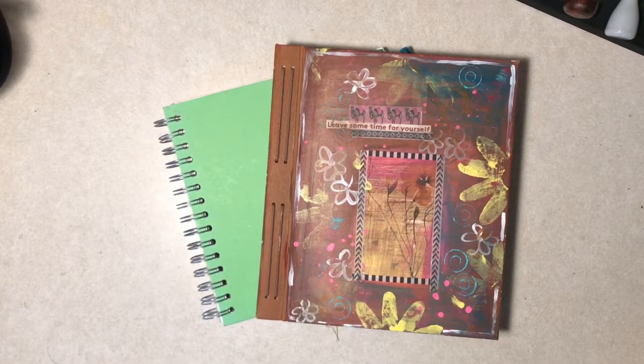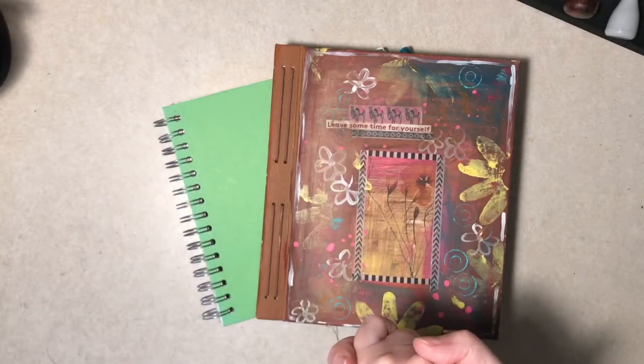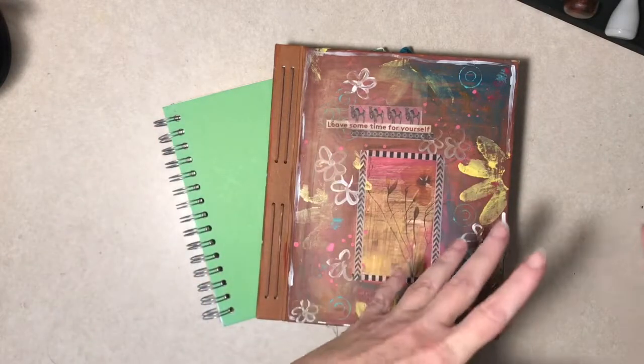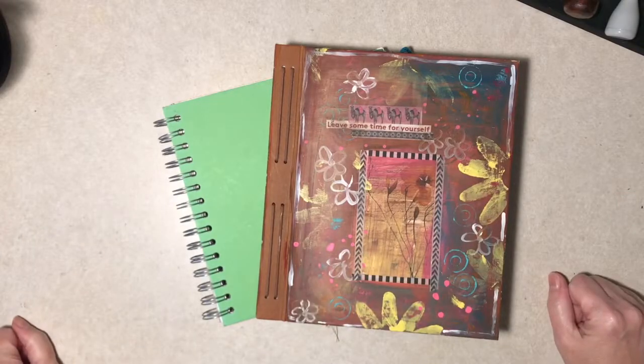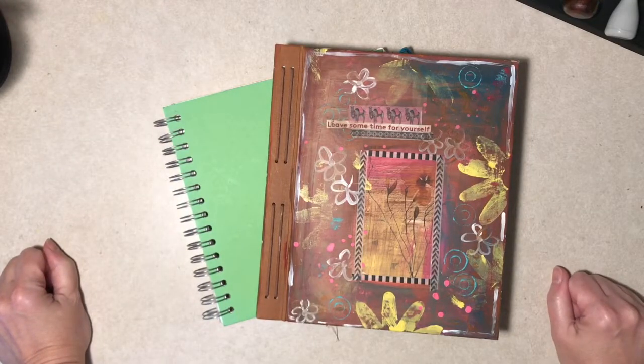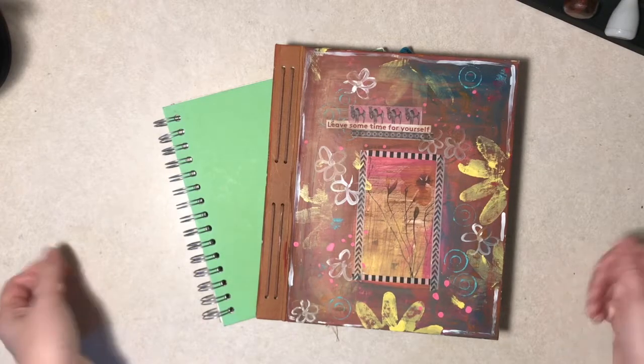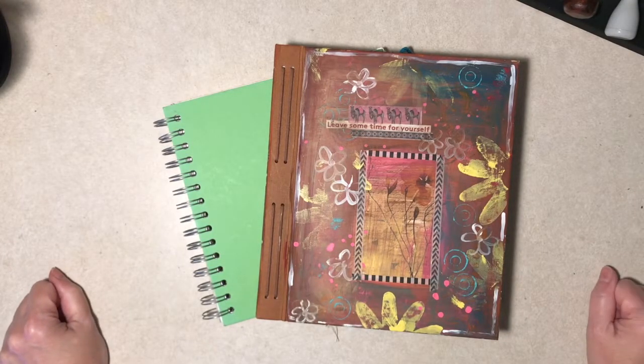Hello everybody, it's Diane back again from Tattered Edges Design. I'm kind of jumping on a bandwagon — or grabbing an opportunity, however you want to view that. If anyone has seen Shannon Green, she recently did a video about glue books where she had been tagged by somebody else. It's going around YouTube where you're supposed to show your glue books and answer some questions. At the end you're supposed to tag another person. Shannon said in her witty way, just consider yourself tagged if you want to do this.